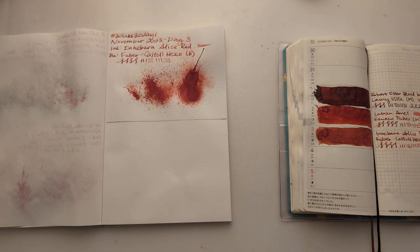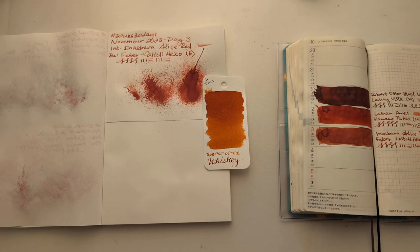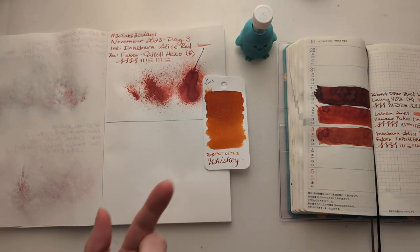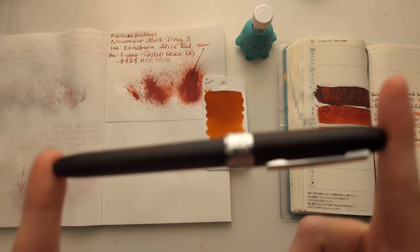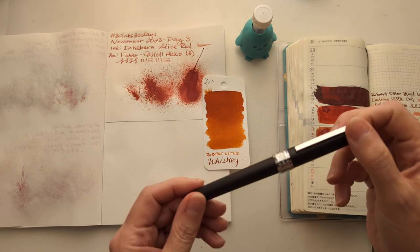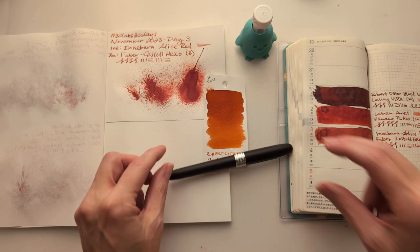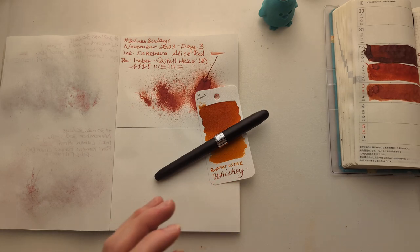Today we're looking at — get your glasses everyone — Robert Oster Whiskey. That's right, don't drink it. I'm going to make a pairing that makes me think of someone, so I'm going to put it in my matte black Platinum Placer. I just forgot everything about this pen.